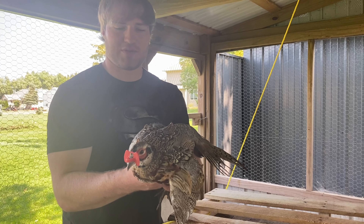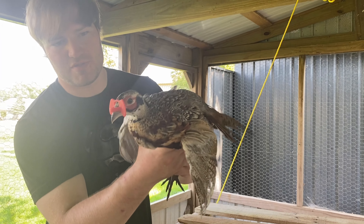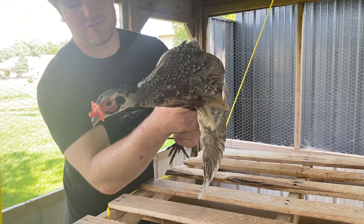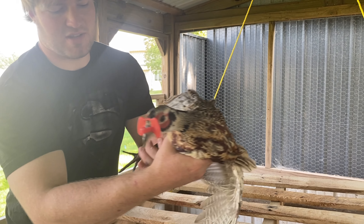All right, here we have a rooster — it's about 12 to 14 weeks old. We have his feathers coming in: tail feathers and also chest feathers, the red around the eye. We're starting to get some spurs too.